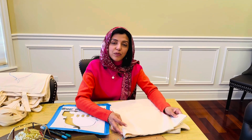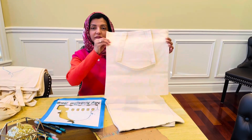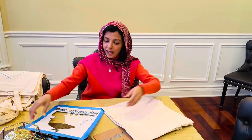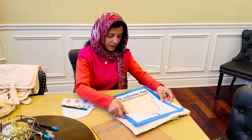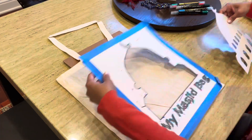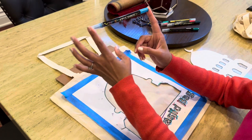Assalamu alaikum friends. We are making some crafts for our masjid for Ramadan story time. We have these plain bags and we have this cutout which we are going to put in here. We have a cardboard just to put inside there, and these acrylic markers.